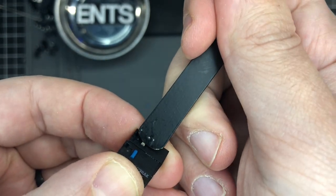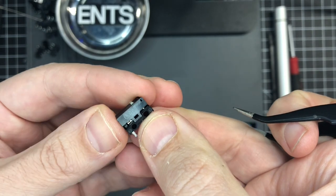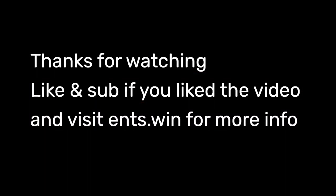Rinse and repeat for the other side. Pop it into your mouse like normal and you should be good. Give this a shot and let me know how it works. Hopefully this method will get these Japanese Omrons into basically any mouse. That's it for today — thanks for watching, please sub, like, etc. Peace.